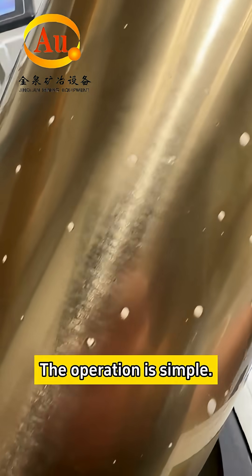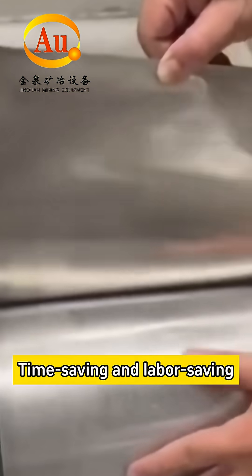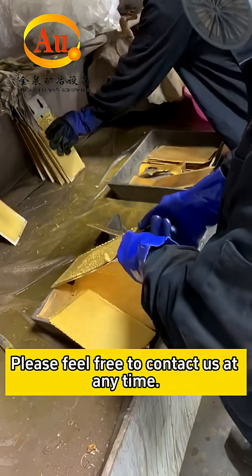The operation is simple. Silver can simply be torn off with a gentle pour — time-saving and labour-saving. The same copper can also be refined by our equipment. Please feel free to contact us at any time.